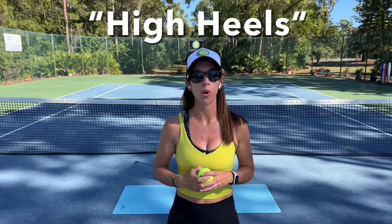Hello there. Welcome to Play Tennis Practice Yoga. My name is Margit Bannon, and today we're going to work on something called High Heels, inspired by Jill Miller's book called The Roll Model.